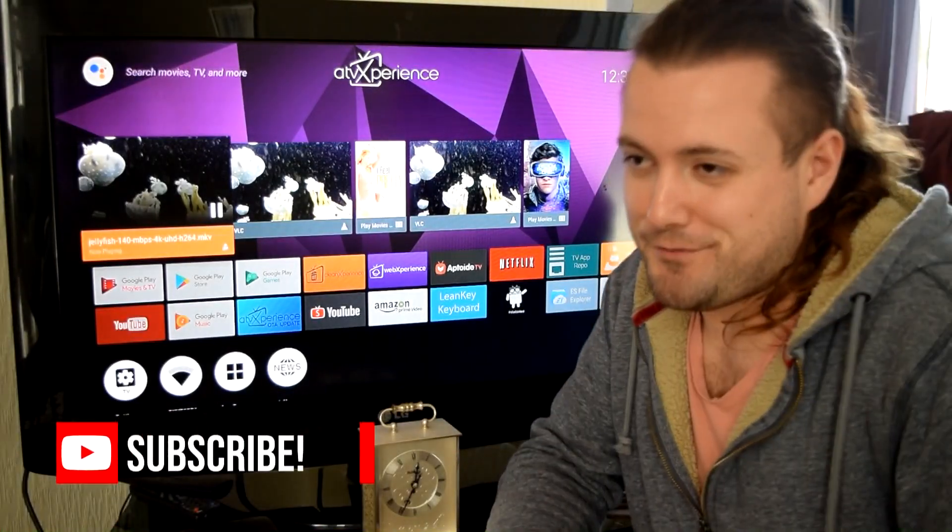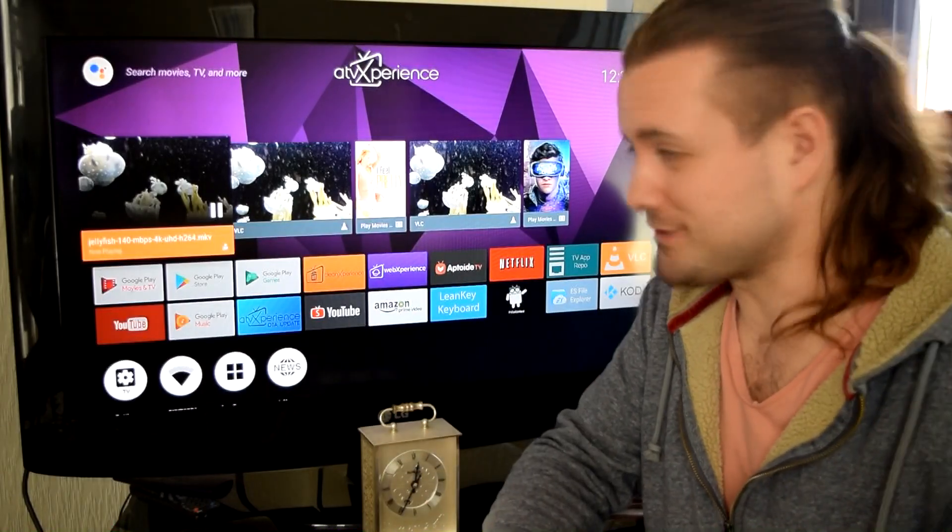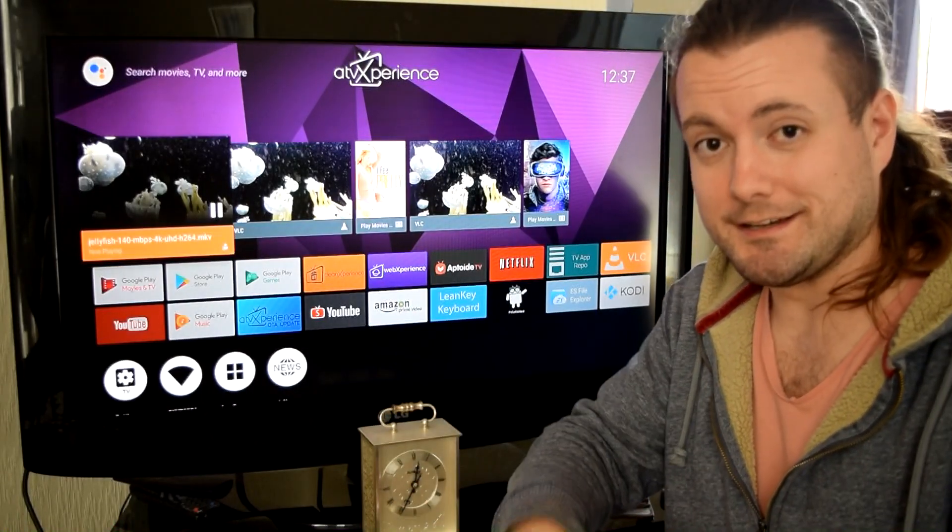I'm doing another video with me in front of the camera. I know some of you don't like that, but I think it's the best way to explain what I'm talking about in this particular video.